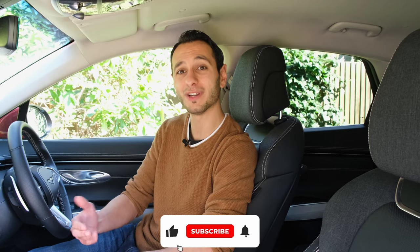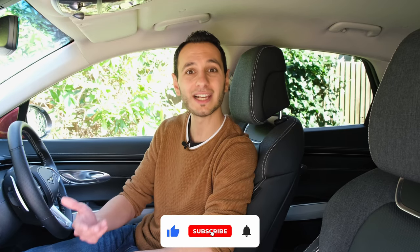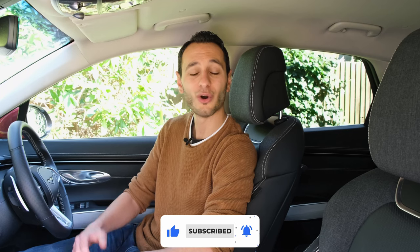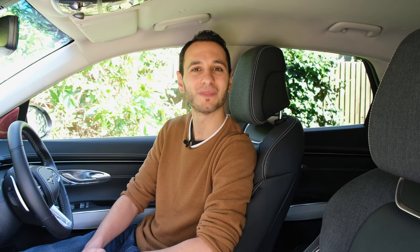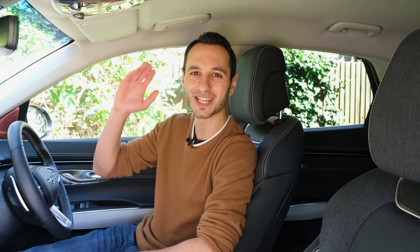Dedicated audio reviews of these vehicles will be down in the description below for your own consideration. I'm curious to know what you make of the GV70's audio system, be it in terms of the stock or the Lexicon audio upgrade — let me know down in the comments section below. If you've liked this dedicated audio review and want to see more, definitely do consider dropping a like, subscribing, and hitting that bell notification. I've been Chris from Totally EV, and I'll hopefully see you in the next one. Take care of yourselves, and goodbye.